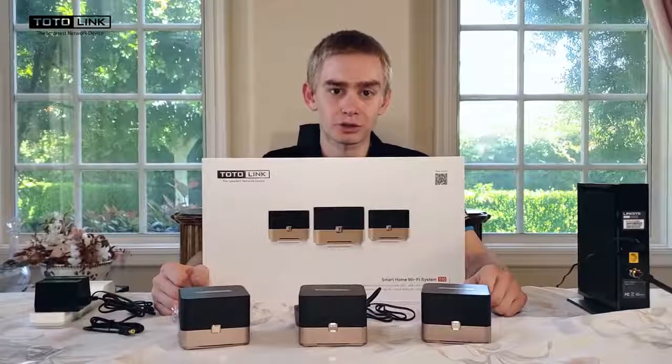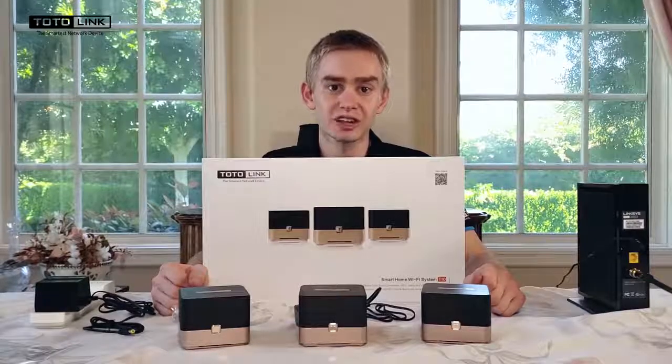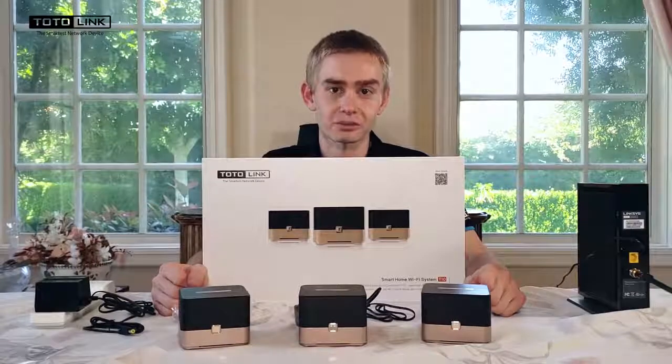Hello, my name is Robert from Totalink. Today I'm going to show you how to set up your new T10 wireless mesh system.